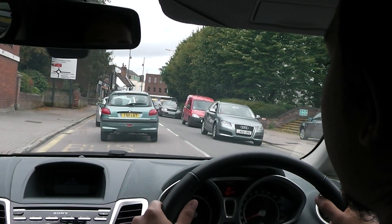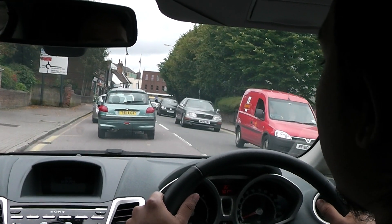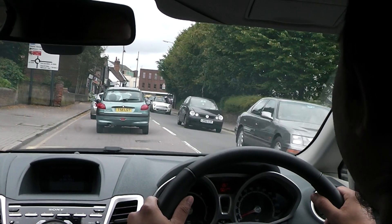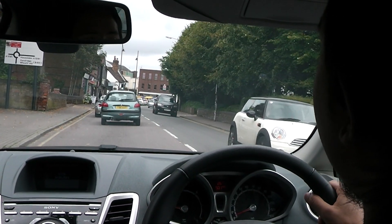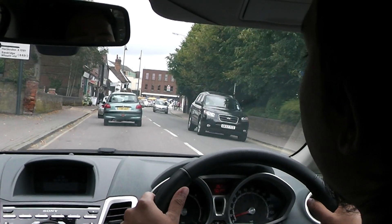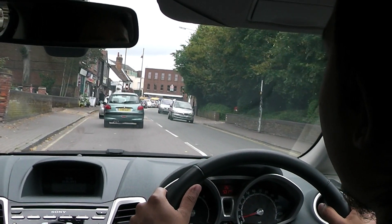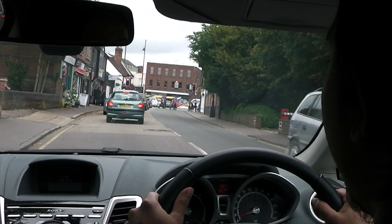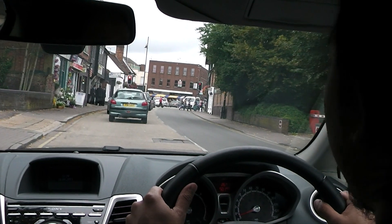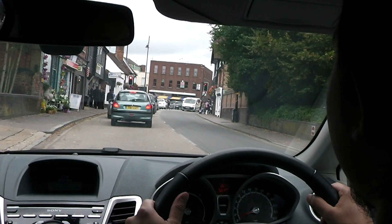Talk me through what you see ahead. Busy road. What do the road signs tell you that's coming up? There's a red light in front of me. What kind of a light is that? It's a pedestrian light — a pedestrian crossing.